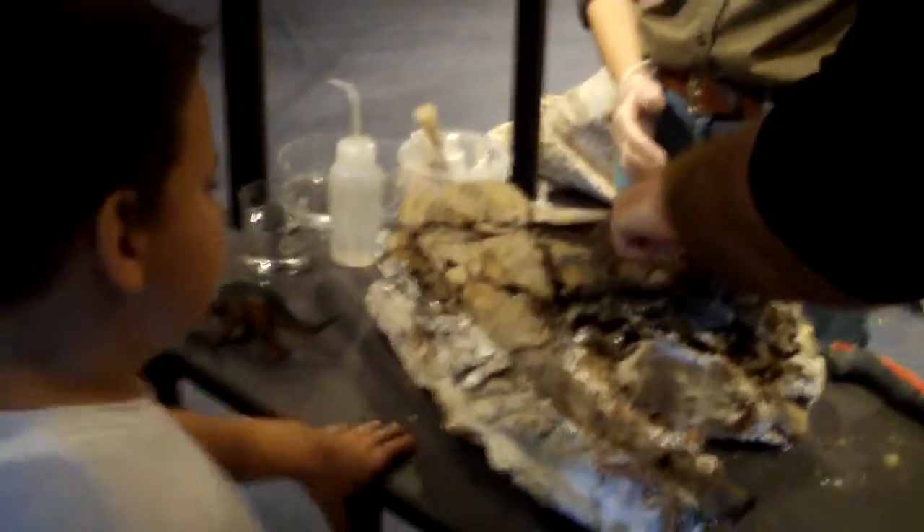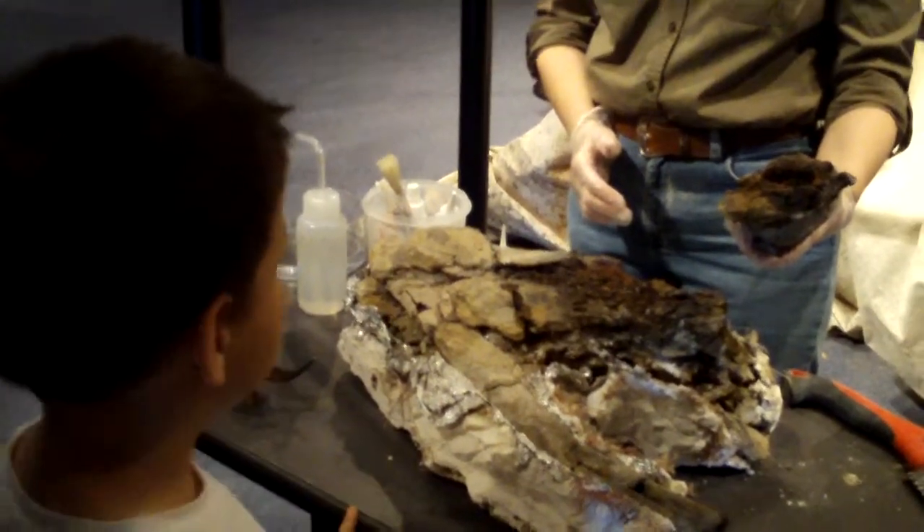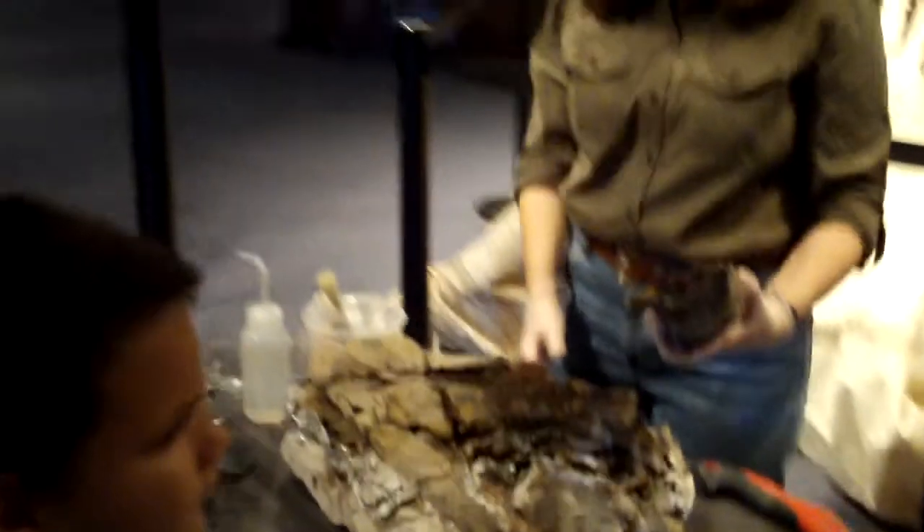You see all this reddish-orange stuff? Do you know what that is? That's rust. How does a dinosaur bone get rusty?